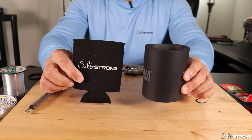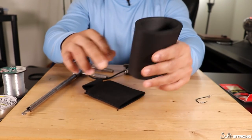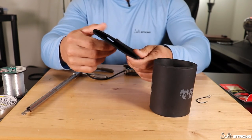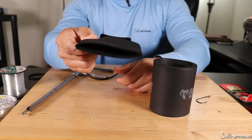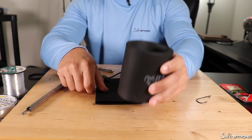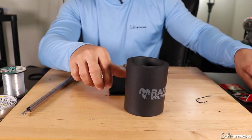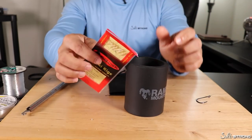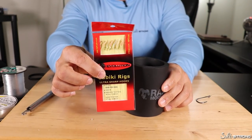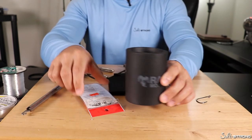I have two koozies here. One is a standard, very thick foam style of koozie that I want to talk about, and also you have your standard sleeve neoprene style koozie. For the foam koozie, one of the biggest things I found that this can be very useful for is if you have some sabiki rigs or pre-made leaders lying around — you can easily wrap these around the koozie and store them that way.